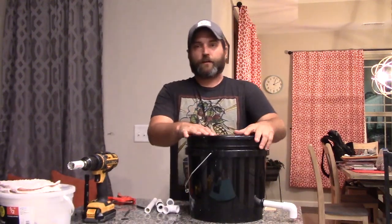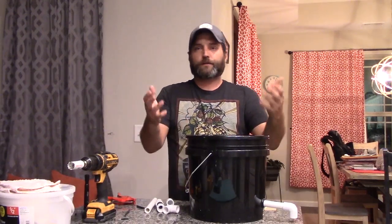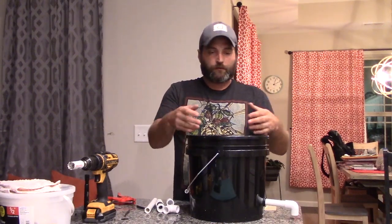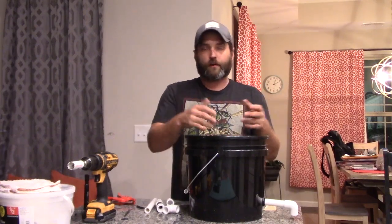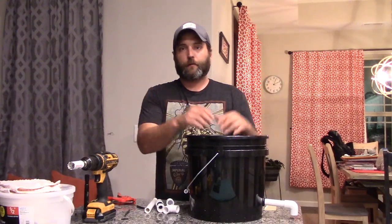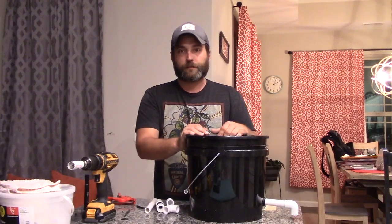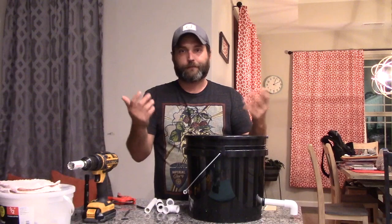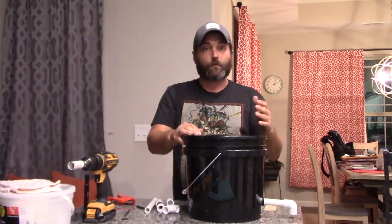There are many variations on a Dutch Bucket. Some people use round buckets, square buckets. A lot of people put a paint strainer in there with perlite. Personally I don't like doing that because with the water running out of perlite a lot of times you get algae. I like to minimize light in my system as much as I can, so I go ahead with black buckets. Some people get a regular bucket and paint it black — however you want to do it, it'll work.